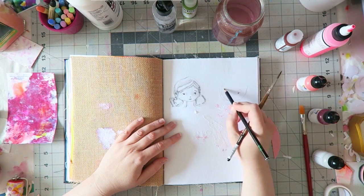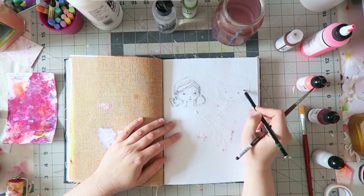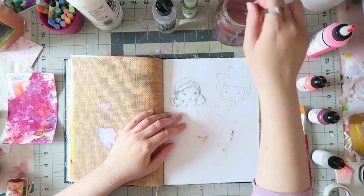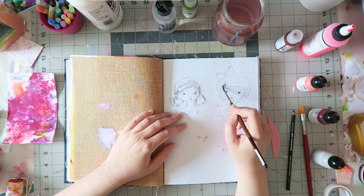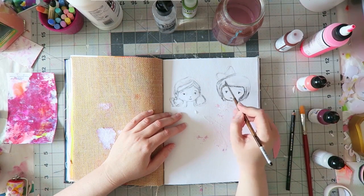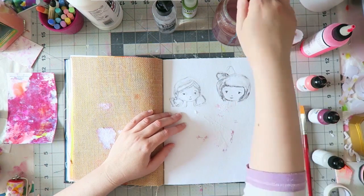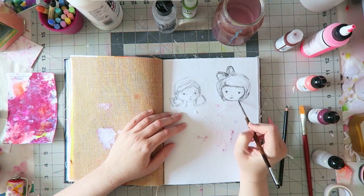This is a class by Mindy Lacefield. She's an American mixed media artist with the cutest, most whimsical, endearing — I want to say childish, but only in the best way — not in the skill of a child that just started painting kind of way. There's something about her drawings that just takes you somewhere, reminds you of your childhood.